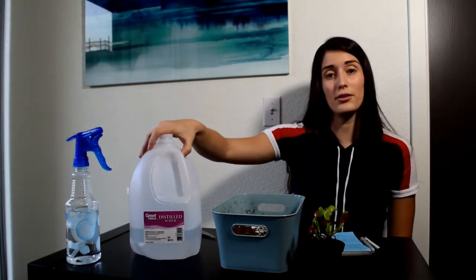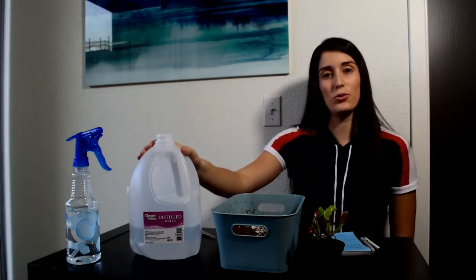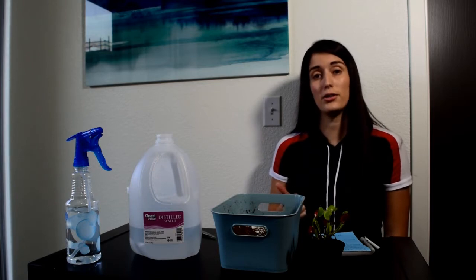Right here we have the water. We'll be using quite a bit of water today. I have bought some distilled water, which I use always for my Venus Flytrap. As a general rule of thumb, you always want to use pure water — distilled water, reverse osmosis water, or rain water.